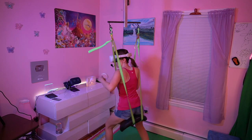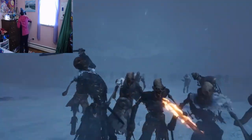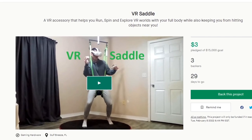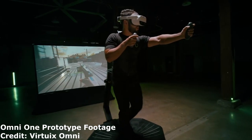One of the biggest issues those of us who play VR in smaller spaces face is running into things, smashing controllers into the walls. But thanks to this Kickstarter project started by Tony Boker, we may now have a solution for that as well as a more affordable alternative to a VR treadmill.